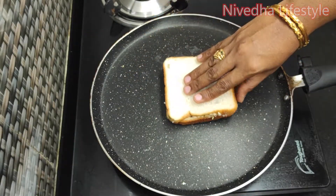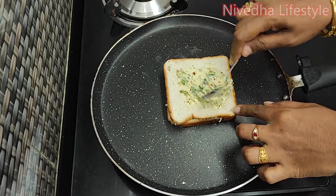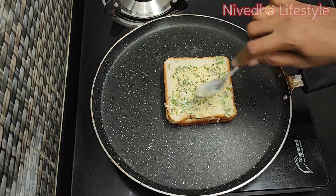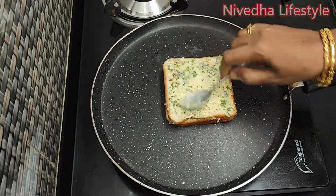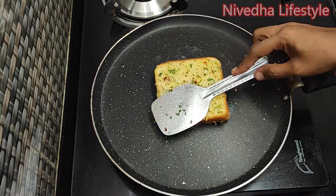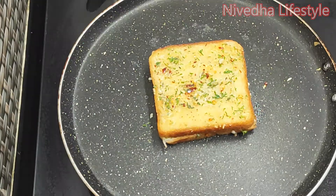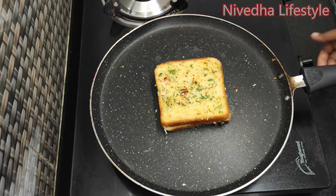Fry it with butter, mixing it in well with a lot of butter.